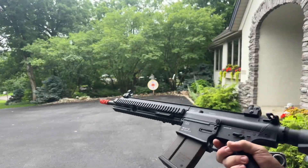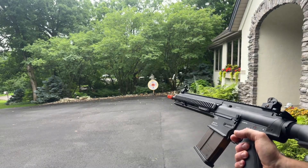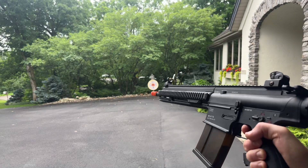So you can see it's definitely shooting a lot faster with that 11.1. It's got metal gears, so don't worry about using an 11.1 in it at all. Go to my YouTube channel to watch longer videos and learn more about this.